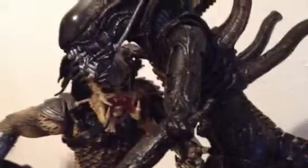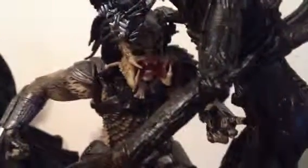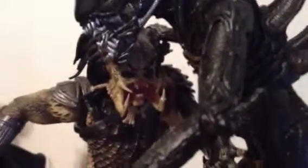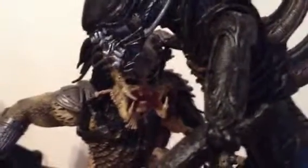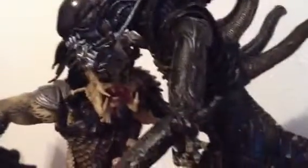I miss my Hot Toys — you can't remove the jaws like they did with those. But I love the detail and the way they made the Predator; it's really badass. I prefer these detailed figures over the cheaper ones they sell at Toys R Us or Target. They're expensive, but you get what you pay for.